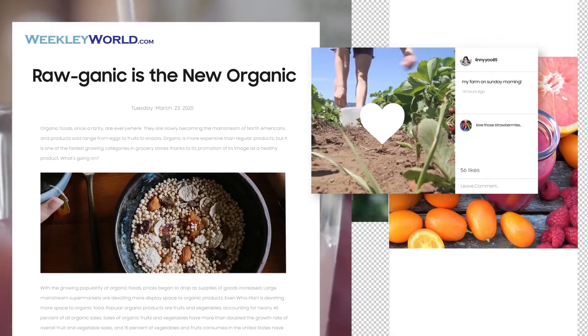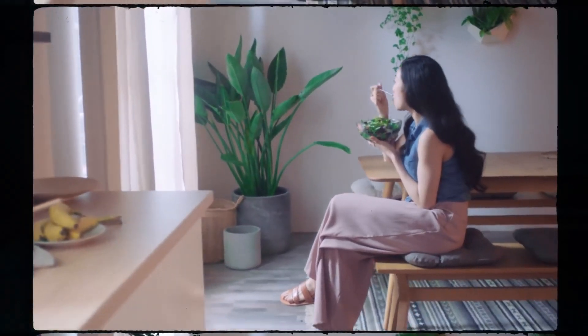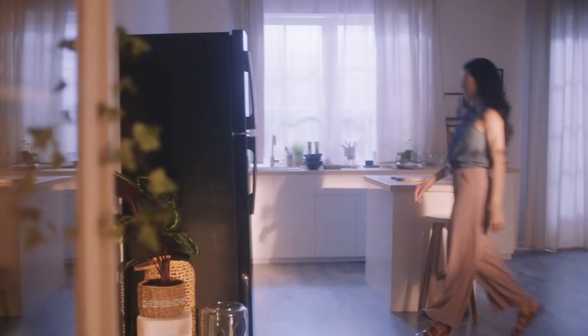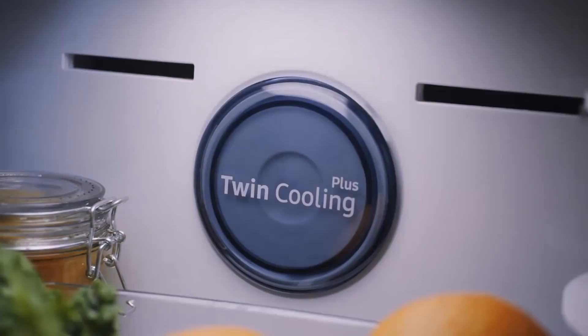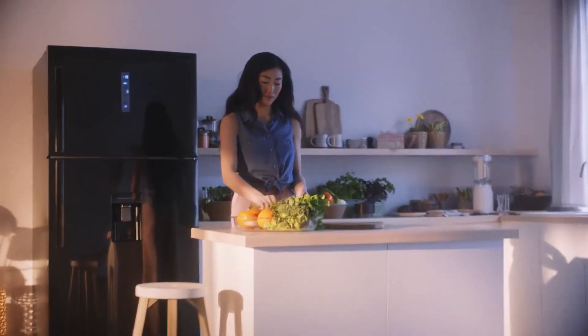More and more people are drawn to its benefits. Because eating raw, organic food allows you to taste the original flavors and absorb the nutrients better. Today, I'm going to make my favorite organic smoothie. The most important thing is the freshness of the ingredients. That's really all that matters.